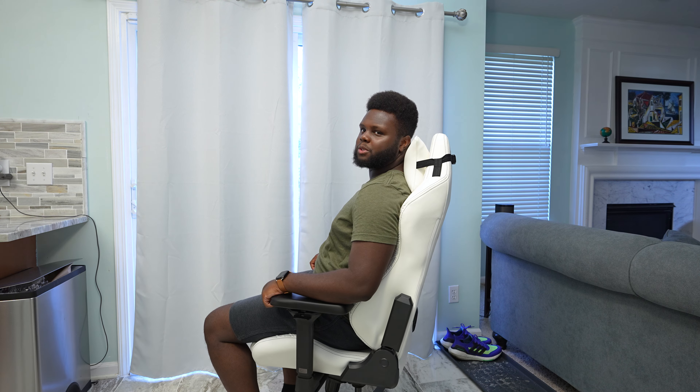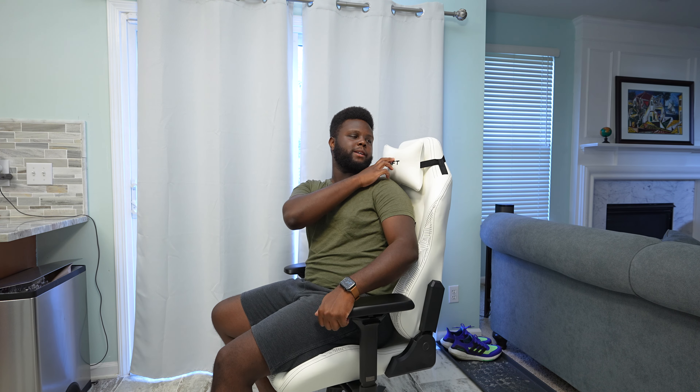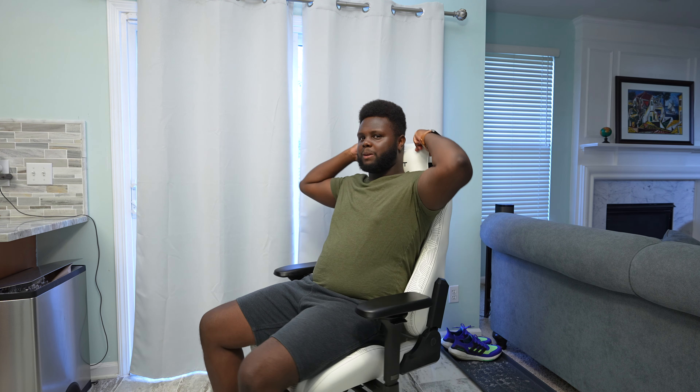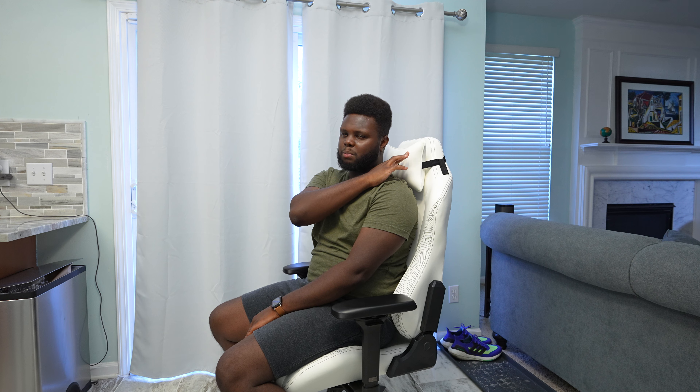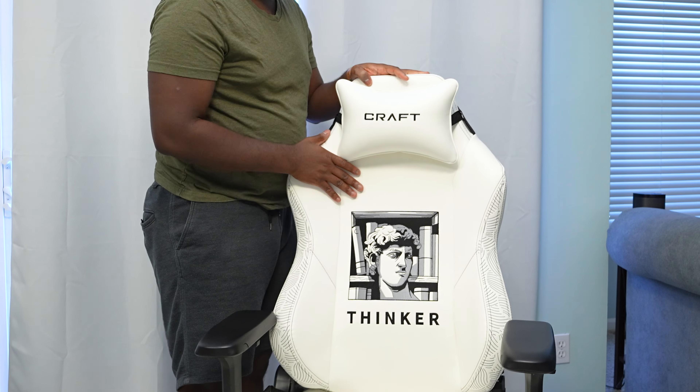This chair is rated to support up to 250 pounds and is said to only support somebody that's 5'7". I'm 5'11" and under 250 pounds, and I do fit pretty comfortably. I think the only reason it says 5'7" is because a person that height would have their head come right to the pillow, whereas for me it's mostly just my neck connecting to the pillow. I would also like to see a bigger version of this chair that could support people up to 300 or 350 pounds, and most importantly had a taller back to give more head and neck support.